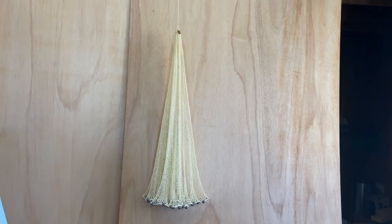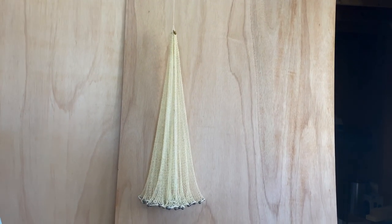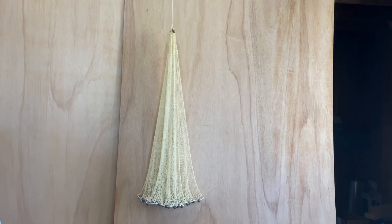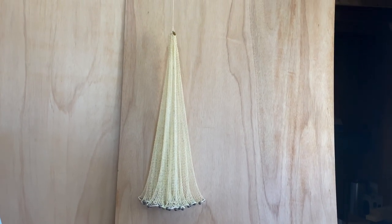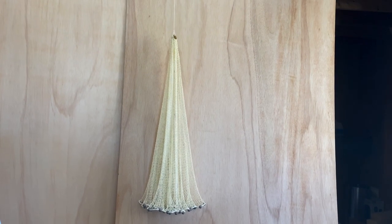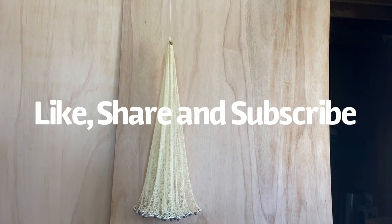The three-foot net is done, the lead line is finished. The next thing I have to do is add the braille lines and then we'll dip it. The next video in the series will cover how to add the braille lines. Thanks for watching.